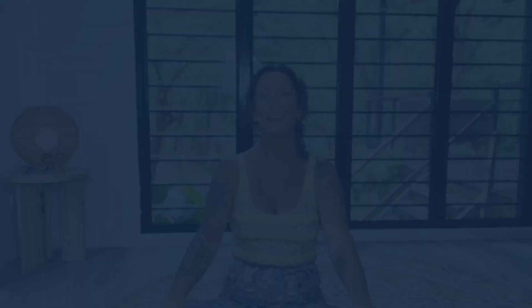Enjoy practicing your vagus nerve breathing and know that you're doing your body wonders — reducing inflammation, putting your body into its natural parasympathetic nervous state, which is your healing state, your rest, your digest, your rejuvenation state. You're going to wake up feeling much more relaxed, much more invigorated and ready to start the day. Thanks for joining me.